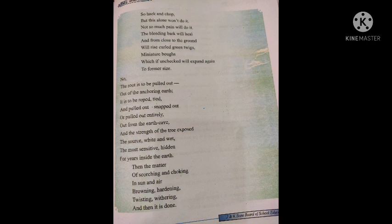The second stanza reads: 'The source white and wet, the most sensitive, hidden for years inside the earth. Then the matter of scorching and choking in sun and air — browning, hardening, twisting, weathering — and then it is done.'